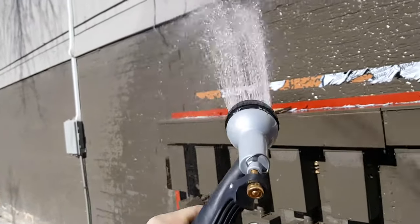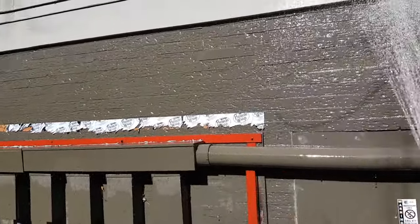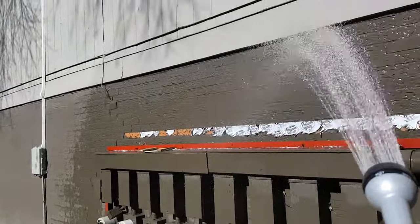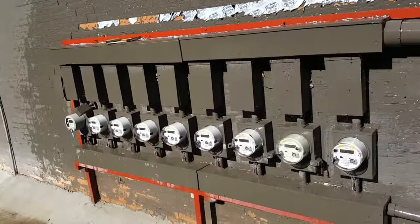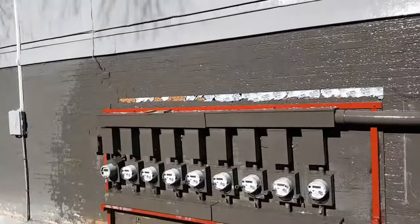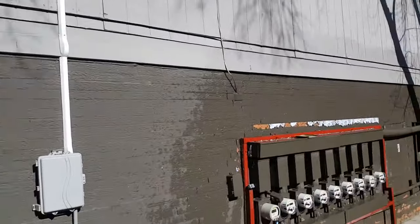The resident came home during testing and said it does take a while — takes a pretty significant amount of rain for the water to come in. So we've really saturated this to replicate a pretty heavy rain. We'll head inside now to see how it turned out. That's a good 15 minutes — real close to 15 minutes of just solid water on there.